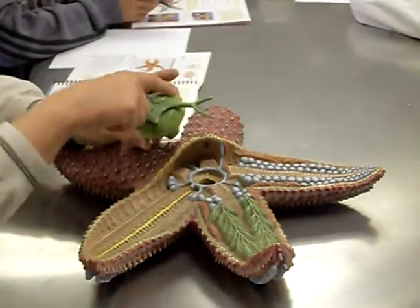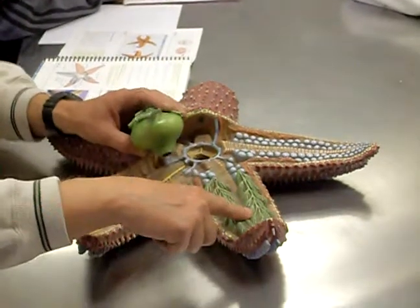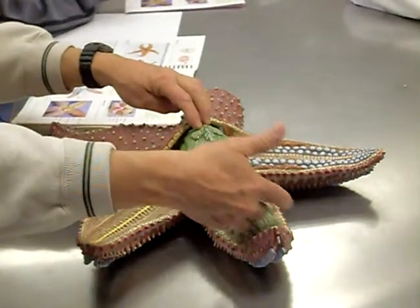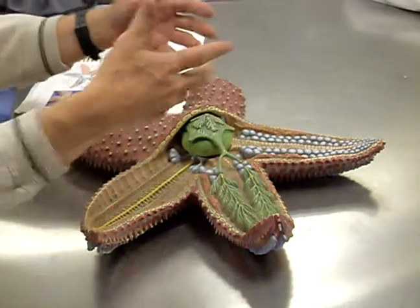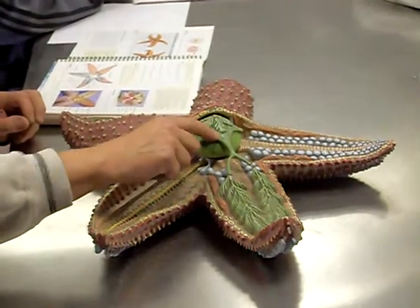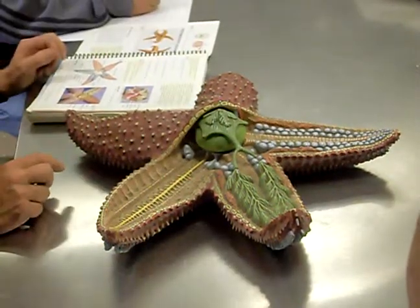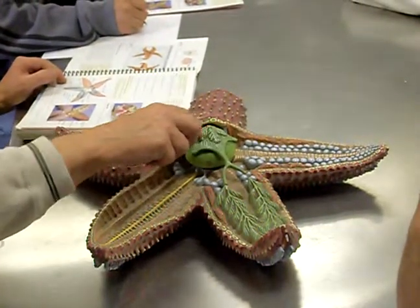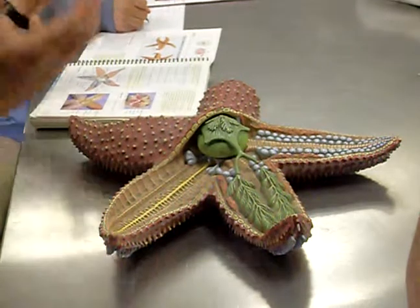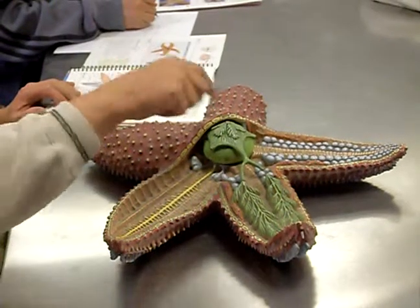The pyloric stomach is this kind of five-shaped structure with a branch connecting to the digestive glands. There's a pair of digestive glands in each arm, and these secrete digestive enzymes that go into the second stomach for further digestion. Coming from the pyloric stomach is a very short intestine, and you can see these little flower-petal shapes radiating out — those are the intestinal ceca, just side branches of the intestine to increase surface area for absorption. The anus then opens up at the top, so mouth on the undersurface and anus at the top.